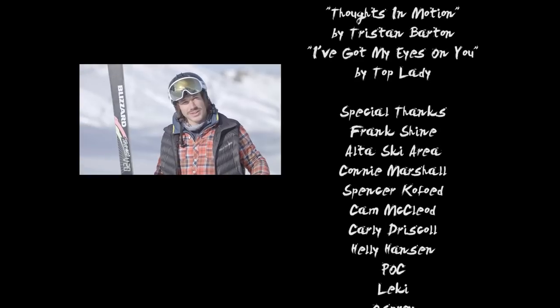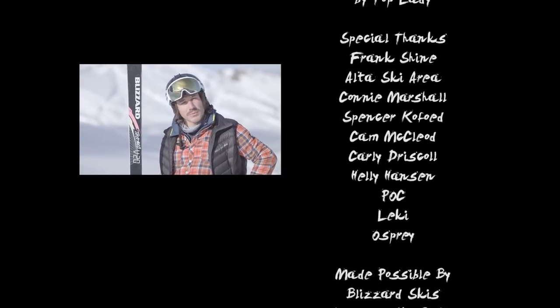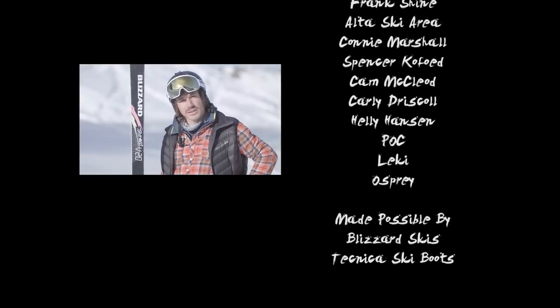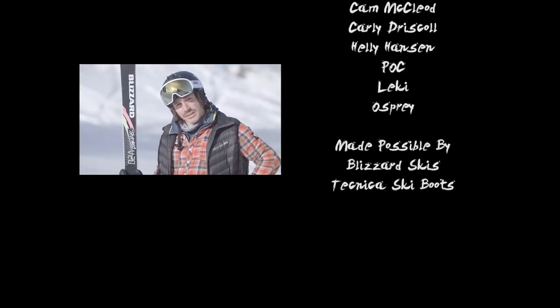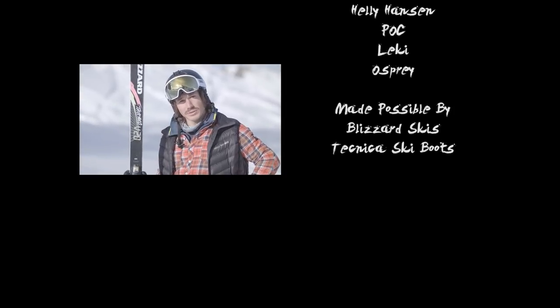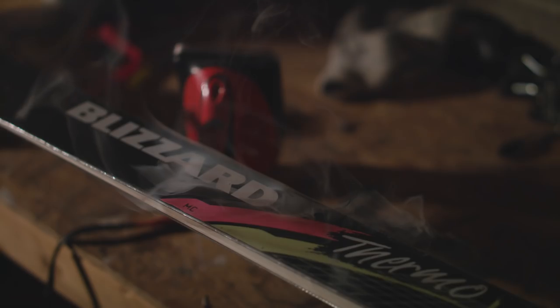As a professional skier myself, I choose the Thermo V20 because I'm looking to go as fast as I can, and this is the ski that's going to hold up to the challenge. I'm Marcus Kasten with Blizzard Skis. Make sure you go to your local ski shop and ask for the Blizzard Thermo V20.